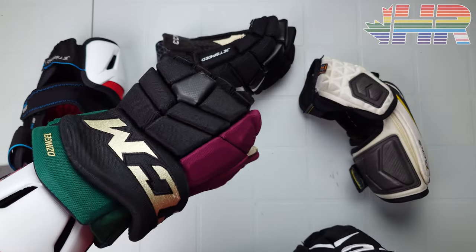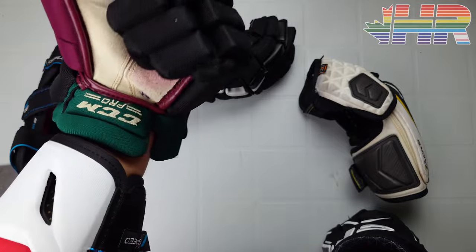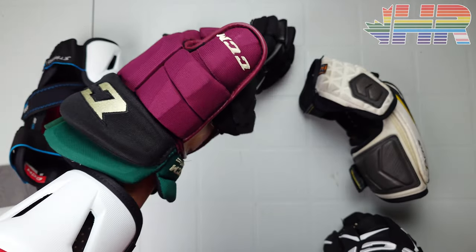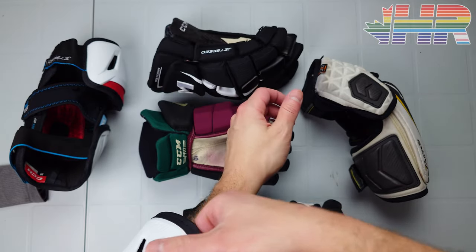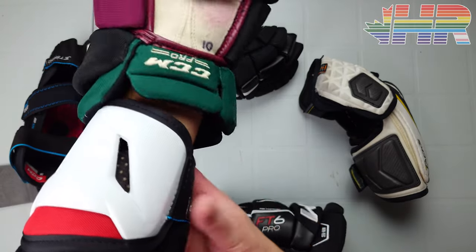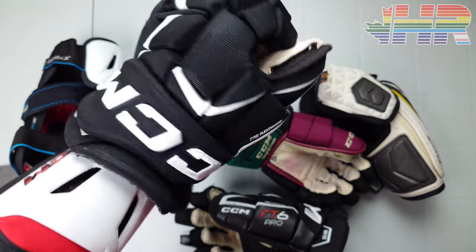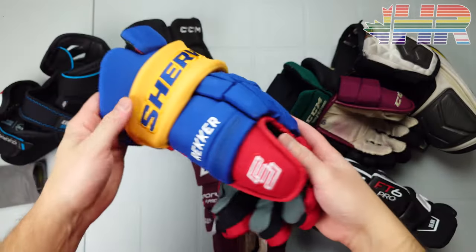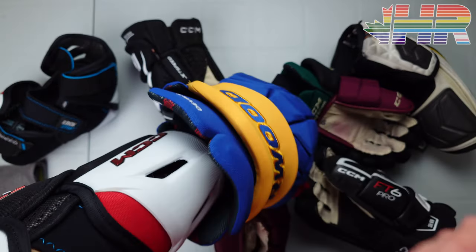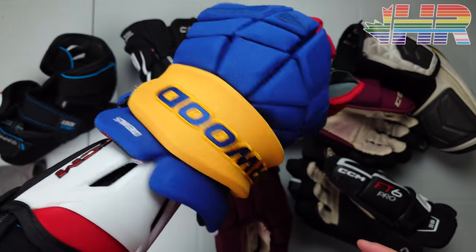One glove I noticed issues with is the pro-stock Tacks in 14s — that cuff interferes and gets in the way a bit since those gloves are a bit bigger with a more protruding cuff. On the FT6 Pro gloves it's totally fine. With a 15-inch retail glove with a flared cuff there are zero issues — it opens up and wraps around perfectly with no pushing down.